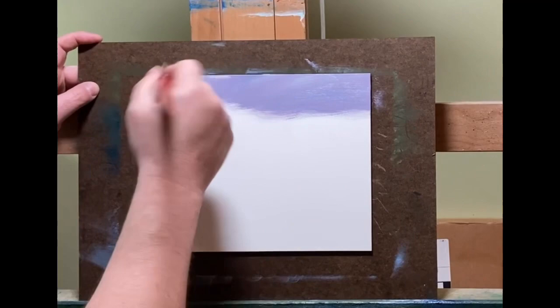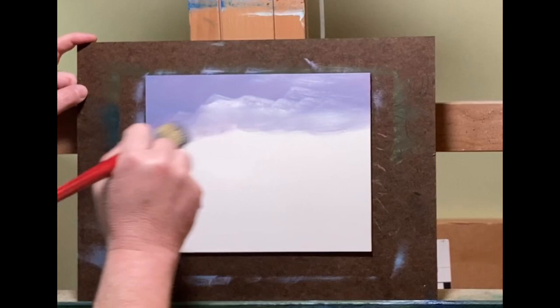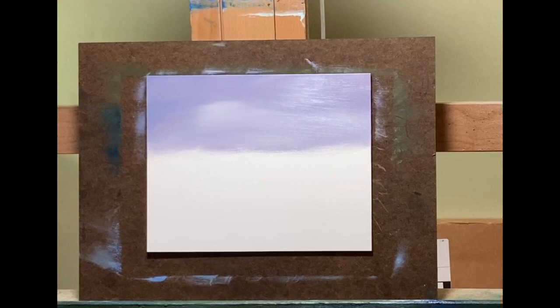Hello everyone, this is John with John Minarsic Fine Art welcoming you to another video. You weren't mistaken — you saw some color on this panel before I started. That's because I started another video, made a mistake, wiped it off, and just started all over again rather than wasting the panel. You weren't hallucinating, your eyes weren't playing tricks on you. Like everybody else, I mess up at times — quite a lot, actually.